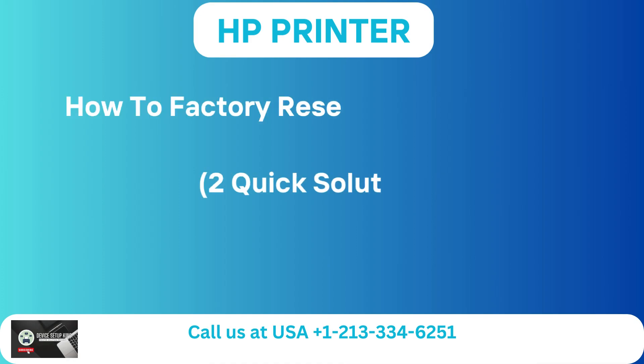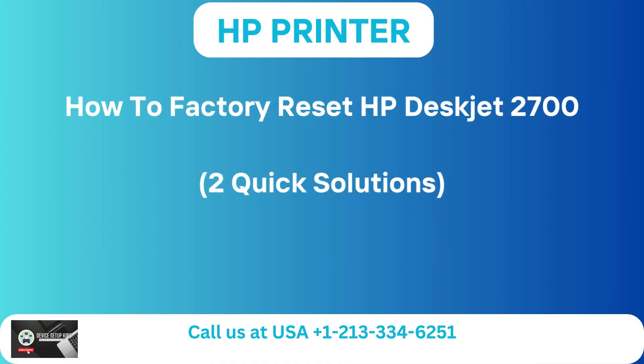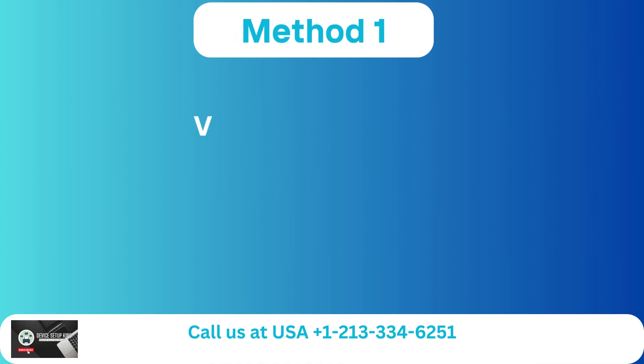How to Factory Reset HP DeskJet 2700 — Two Quick Solutions. Method 1: Via Control Panel. Step 1: